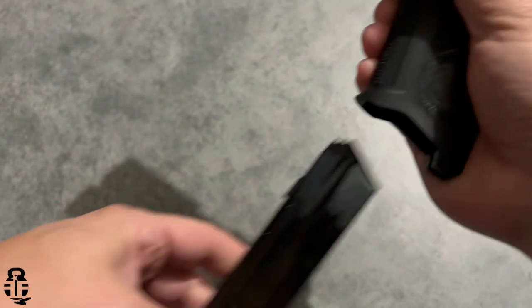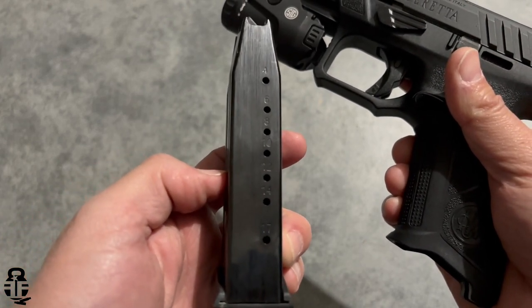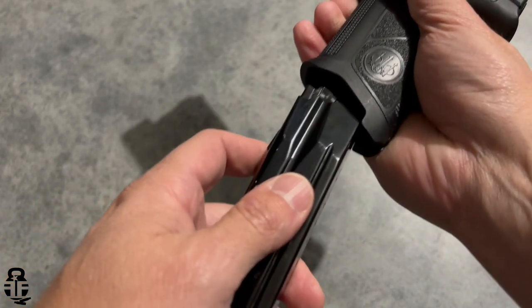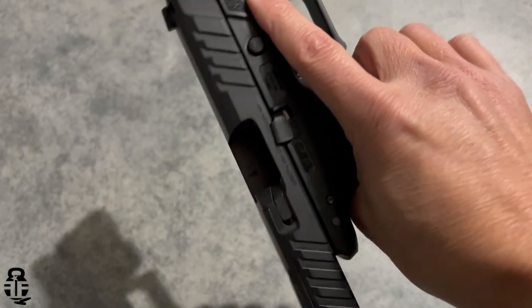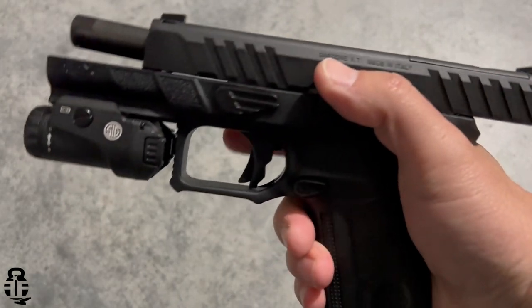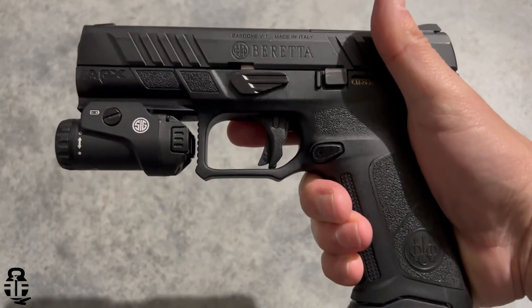The texture runs from the back of the grip to the front and feels great in the hand — aggressive but not over-aggressive to the point of being uncomfortable. The magazines are reverse compatible with the original APX, which is great — 17-round capacity. They also added a more pronounced undercut on the trigger guard to give you the opportunity to get a higher grip, which helps align the sights every single time.